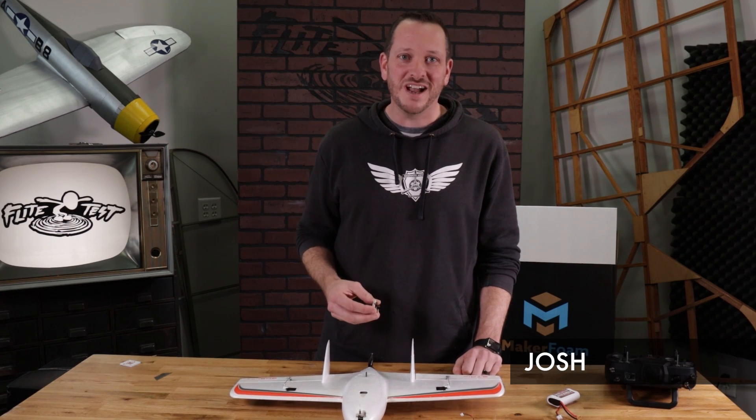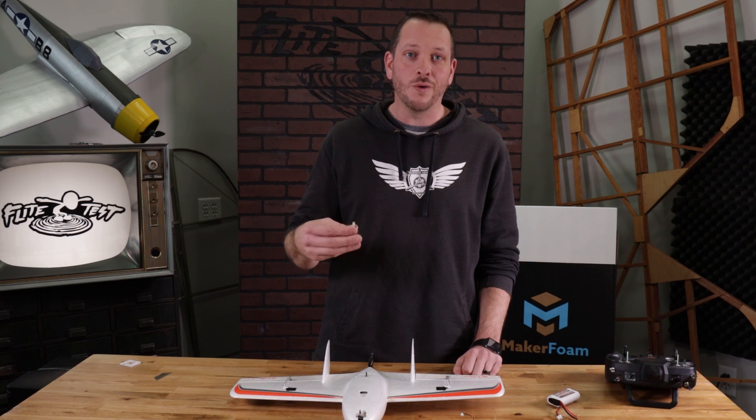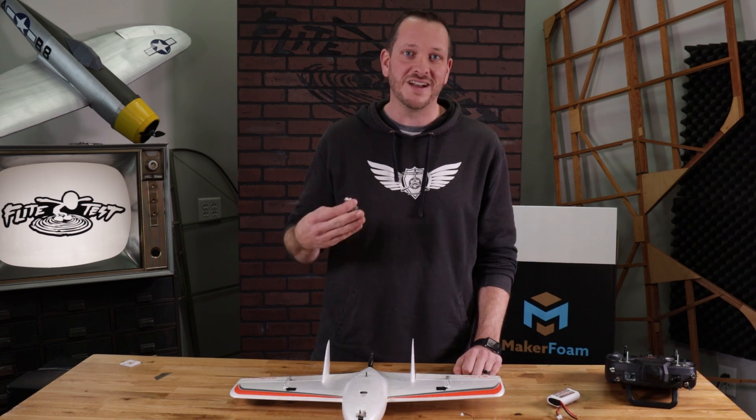Hey friends, welcome to Flight Test Tech, I'm Josh. Today we're going to be showing you how to install the FT-Ora 5 inside of a wing, or what we commonly use the term of Elevon mixing.